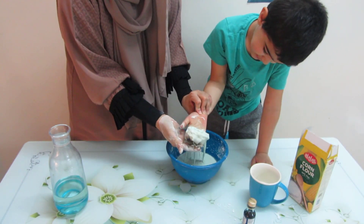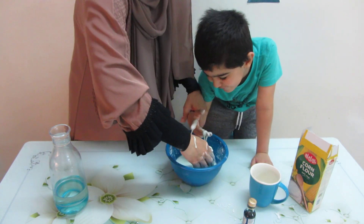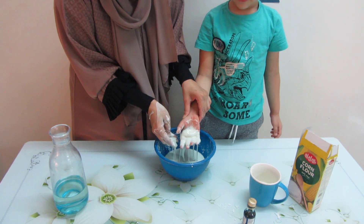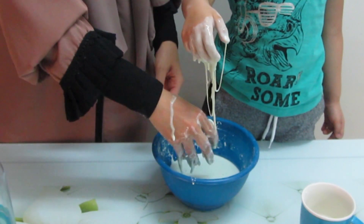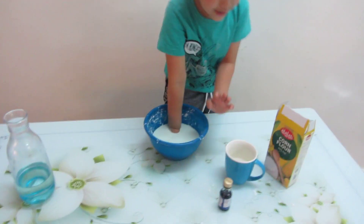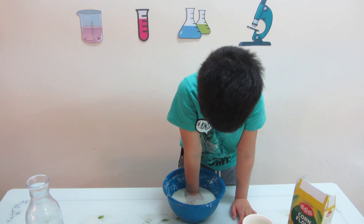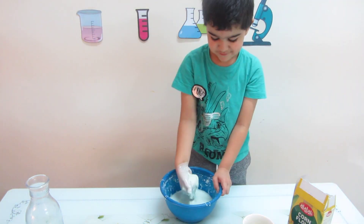Can you see that? Put your hands in it. Look — you can see it's solid when you hold it in your hand, but when you open your fingers it flows. Did you like that feeling? Hold it in your hand now — open it, open your fingers. Can you hold it like this and make a ball in your hand? And now open your fingers and watch it flow out.